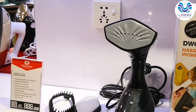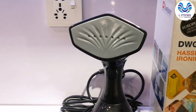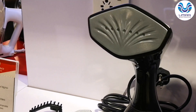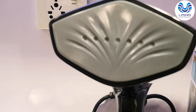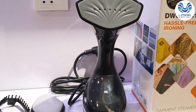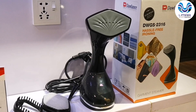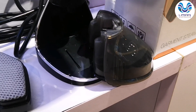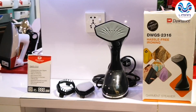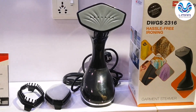This is anti-scale: if there is calcium carbonate in the water — that white mineral material — the anti-scale feature ensures the holes are not blocked. This is anti-drip, which prevents water from dripping. There is also a detachable water tank. It also has an auto-off feature, which will keep you safe.